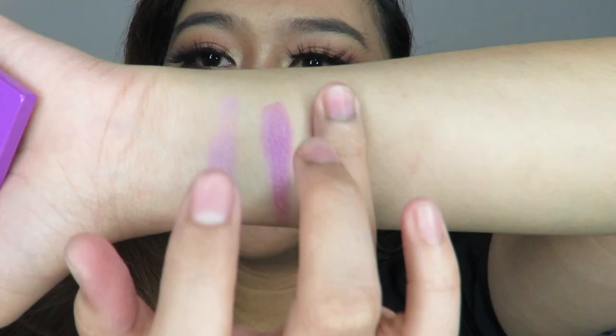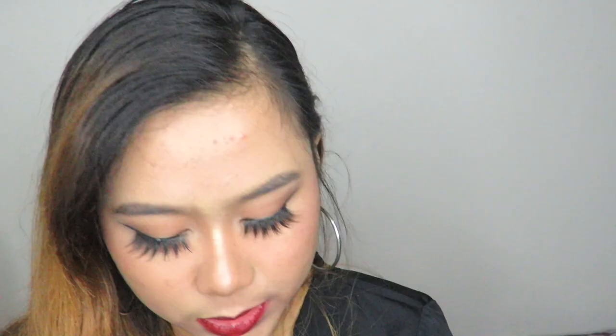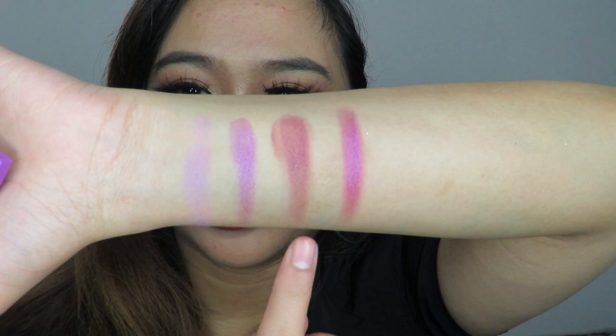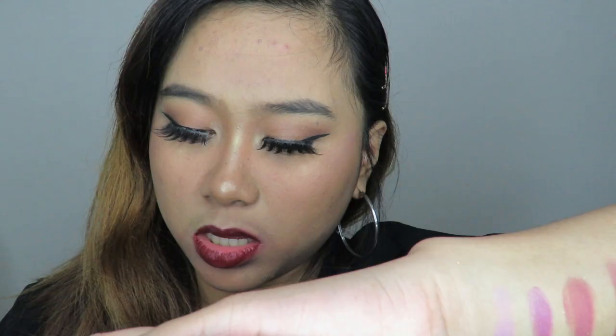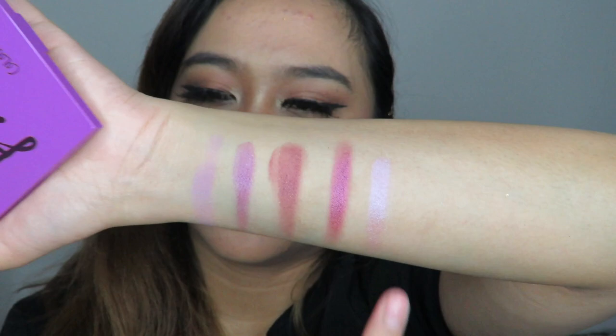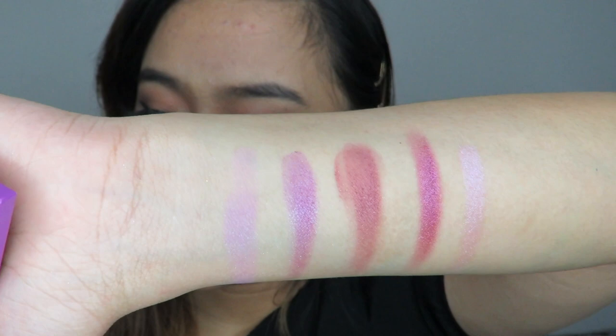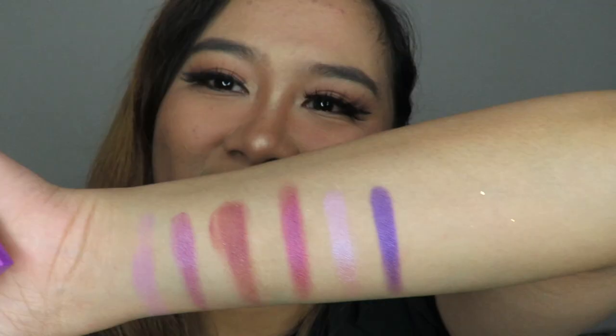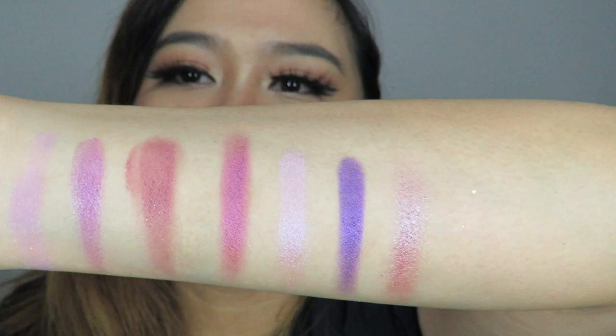The fourth shade is Bare Minimum — I think it's a metallic shade. Bare Minimum and Pretty Cruel look so beautiful side by side. The fifth is Earth Shine, a shimmer shade — slightly frosty, like the purple version of Lumi. The sixth is Chick Lit, which definitely looks like indigo. The seventh is another metallic shade — so beautiful. The It's My Pleasure palette has such gorgeous shades.